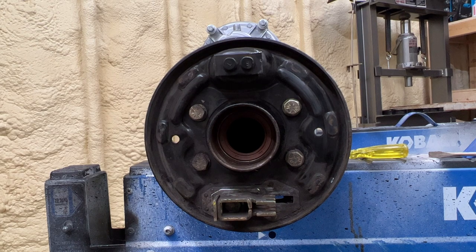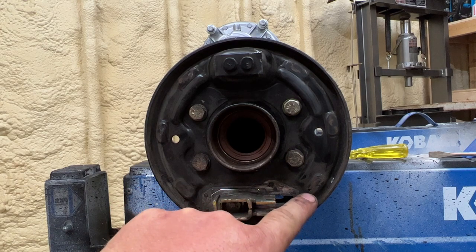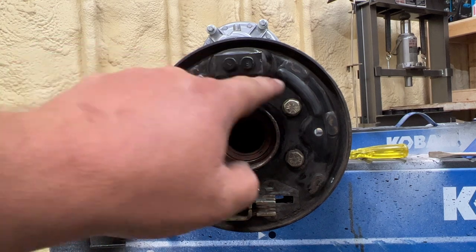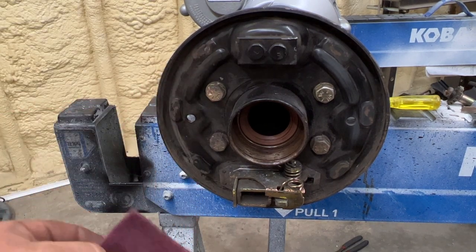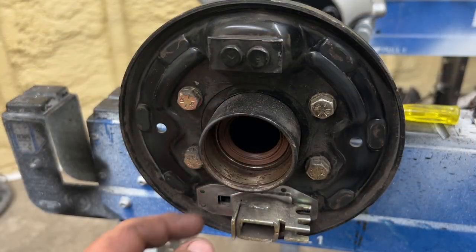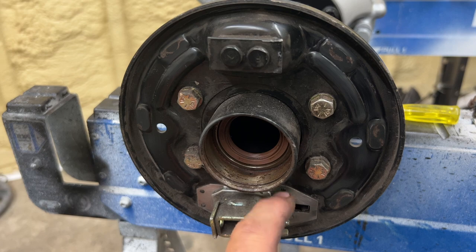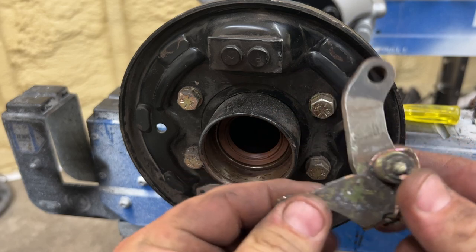I took some red Scotch-Brite pad and I'm cleaning six different spots — a spot here, a spot here, and a spot there; a spot on this side, in the middle, and on the top. Each one of these spots is about an inch long. Now if these are rusted really bad, I would substitute the red Scotch-Brite pad for some sandpaper, but this isn't bad at all. I also scuffed this area here and around the top and bottom of that lever area there.